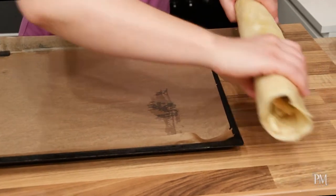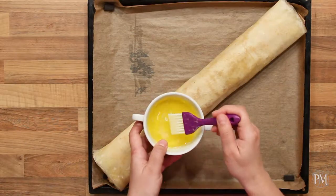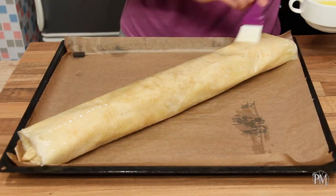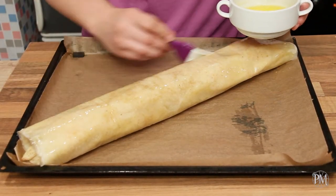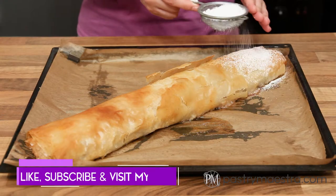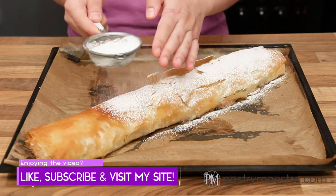I will place the strudel joint side down diagonally so it can fit on my paper-lined baking tray. Brush it with butter and bake at 190 degrees centigrade (374 degrees Fahrenheit) for about 30 minutes until golden brown and crunchy. My strudel is done. I'm gonna dust it with powdered sugar, cut into pieces, and the feast can begin.